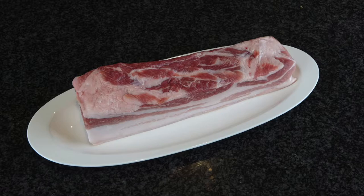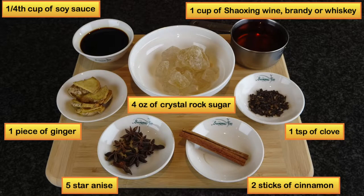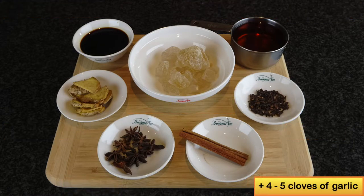In this recipe I will use about two to two and a half pounds of pork belly with the skin on, quarter cup of soy sauce, one cup of Shaoxing wine, brandy, or whiskey, four ounces of crystal rock sugar, one small piece of ginger, one teaspoon of clove, five whole star anise, two sticks of cinnamon, and four to five cloves of garlic.